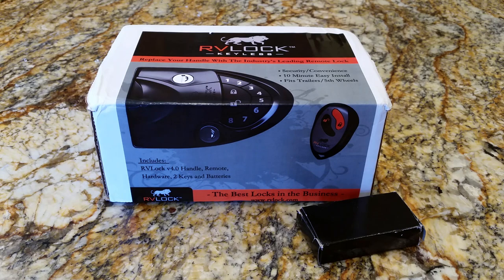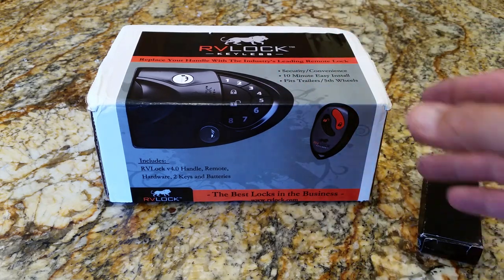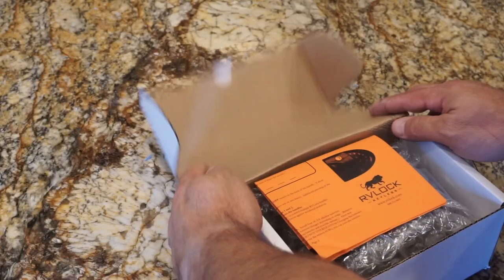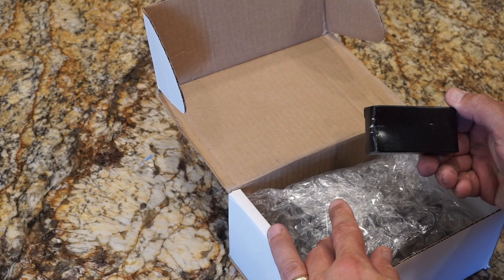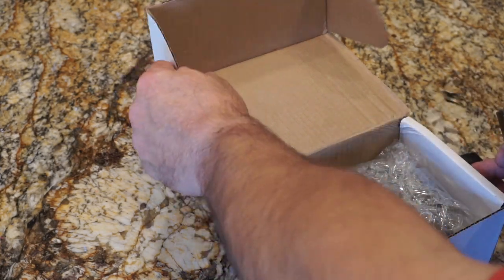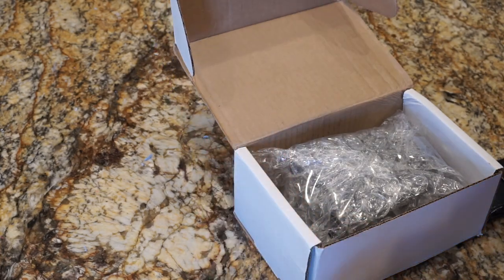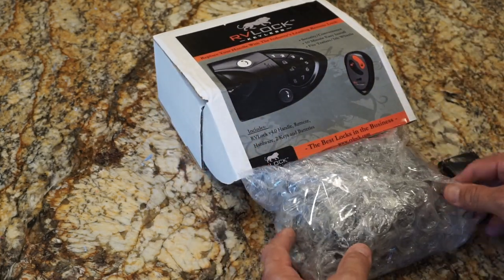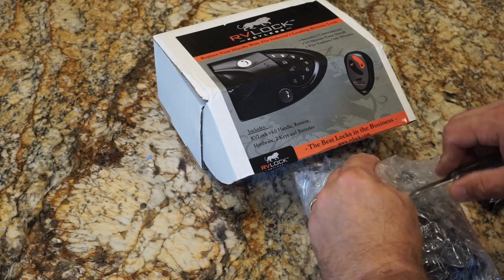So let's get into the unboxing. First off, you're going to have the keyless entry system with the lock, and this is the additional key fob. Let's see what we have inside. I was sent two key fobs — from what I understand, the kit only comes with one key fob, and I guess because of the giveaway I was included an additional key fob. So that's pretty awesome. Here is the lock. Everything comes bubble wrapped, very secure. I'll get into this real quick because I know nobody really cares about unboxing.